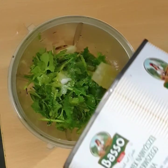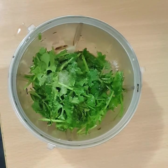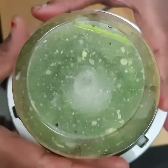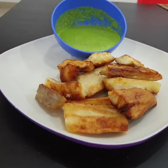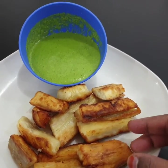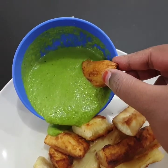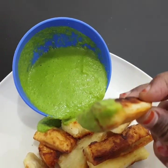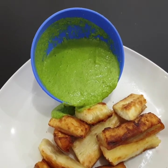Add a hot sauce to the sauce. Let's finish the pesto sauce. This pesto sauce has a mild raw flavor. You can add a hot sauce to a pan if you like. I will add some hot sauce. It tastes very different.